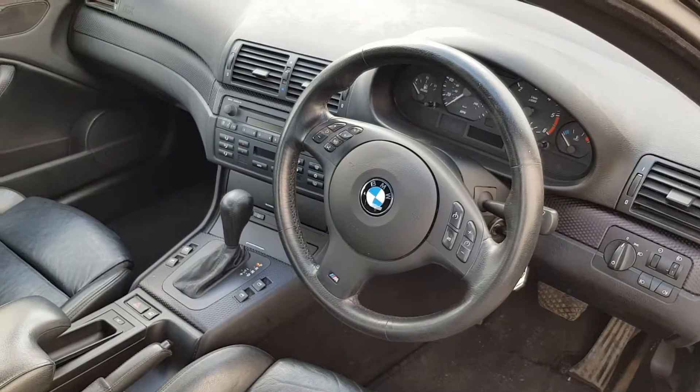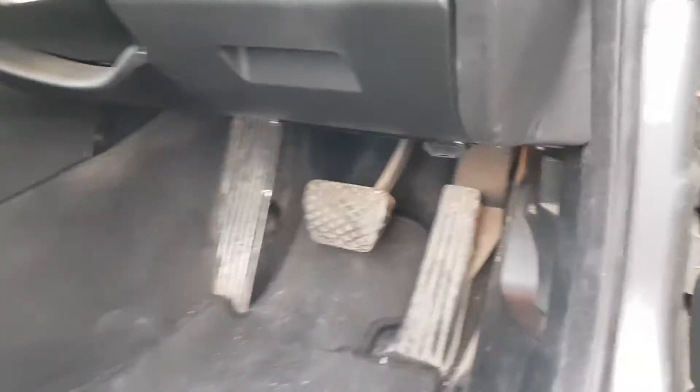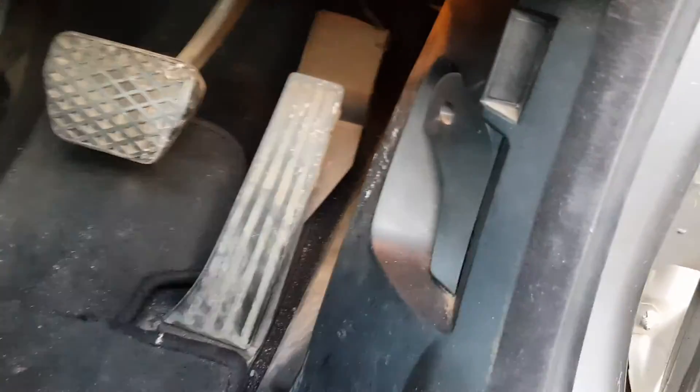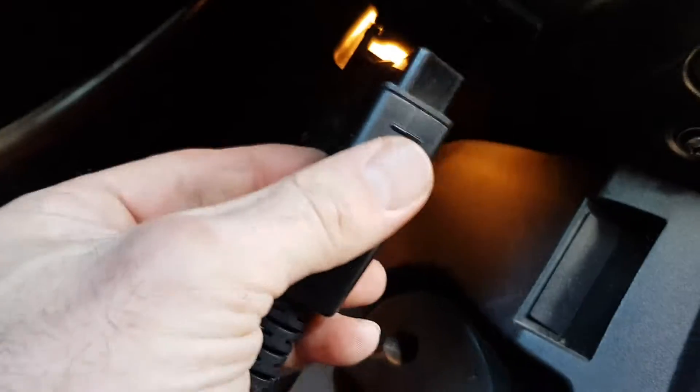Hi, this is a quick video on how to locate where your OBD socket is on your BMW E46, and probably the same for many others as well. You've just got a flap there that you pull down.